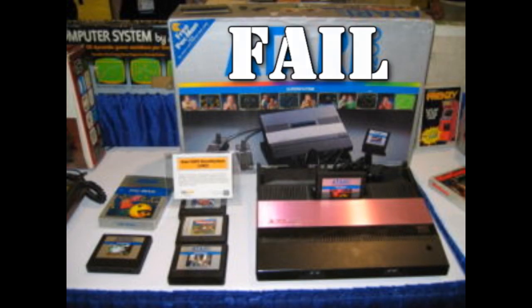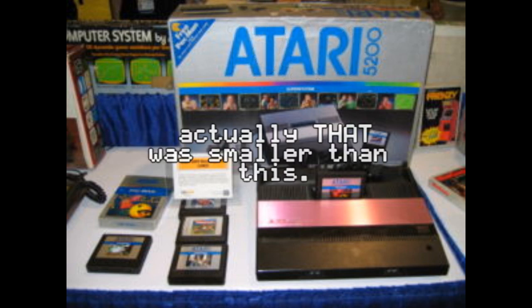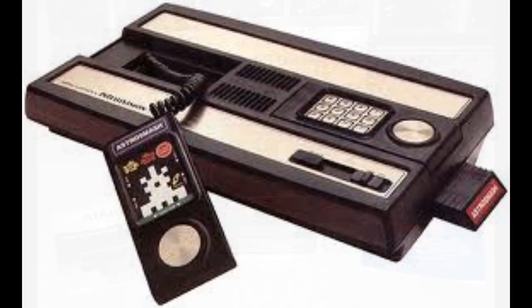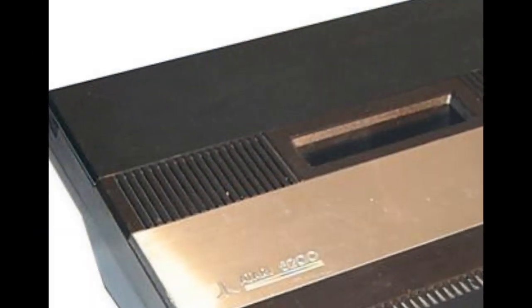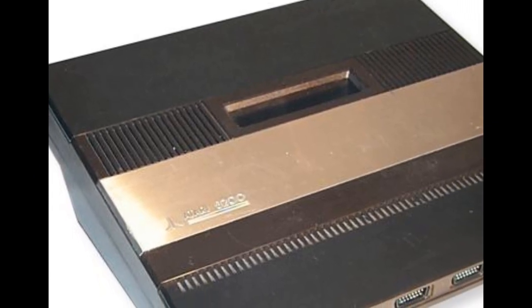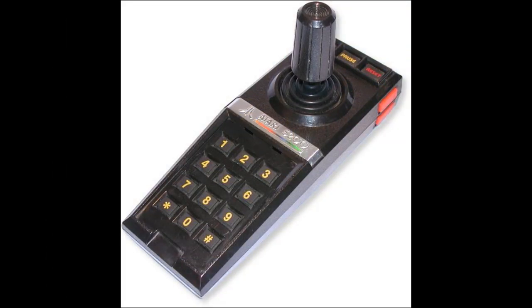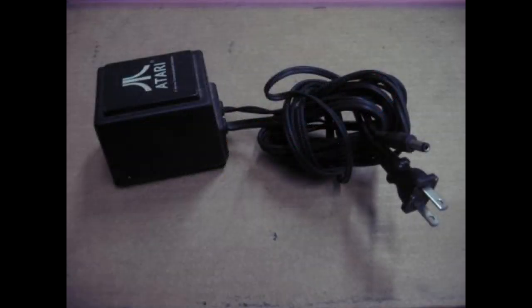The 5200 was based on the inferior Intellivision design with its bigger console and gigantic numeric pad-like controllers that hardly worked half the time. The biggest failure was that it could not play older 2600 games, yet its competitors and clones could. Atari realized this and released a big adapter that went on top of the already-big 5200. The trackball was also a massive controller, destroyed quickly due to cheap construction. The power cord adapter required one to three outlets to fit properly, and the 5200 power adapter was a fire hazard that had the ability to burn your house down.